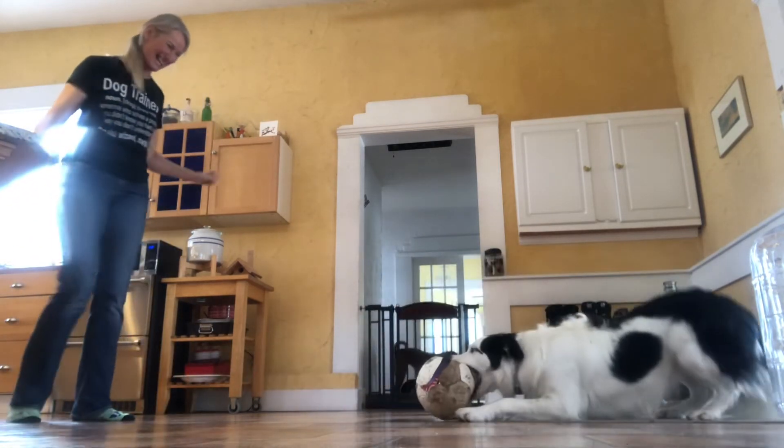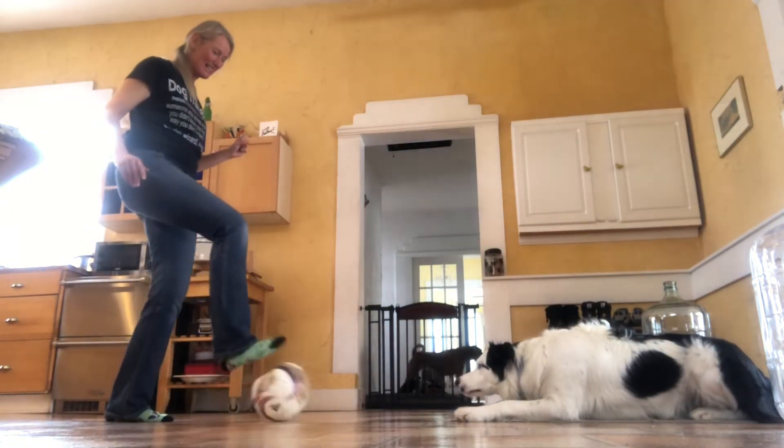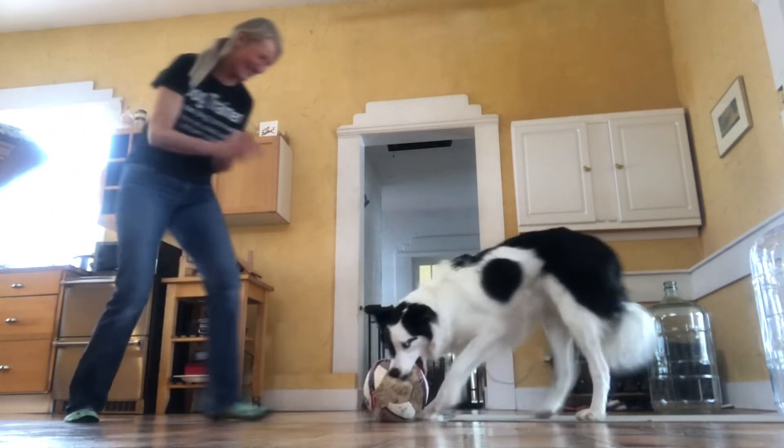Good boy! He kicked it! This is awesome. Ready? Steady. Kick it! Yes, good boy! Sweet!